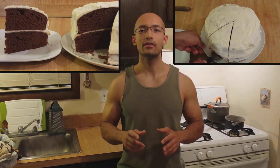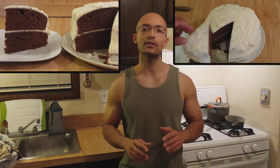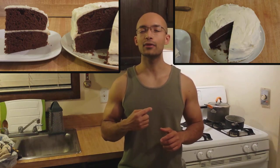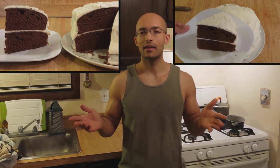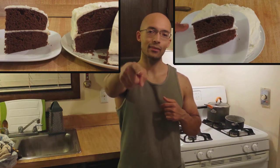Devil's Food Cake is a light, moist, dark, intense chocolate cake. By using a box cake mix to make a chocolate cake with cream cheese frosting, my Devil's Food Cake is a perfect chocolate cake for birthdays, holidays, or even just because. If you want my recipe for Devil's Food Chocolate Cake, keep watching.